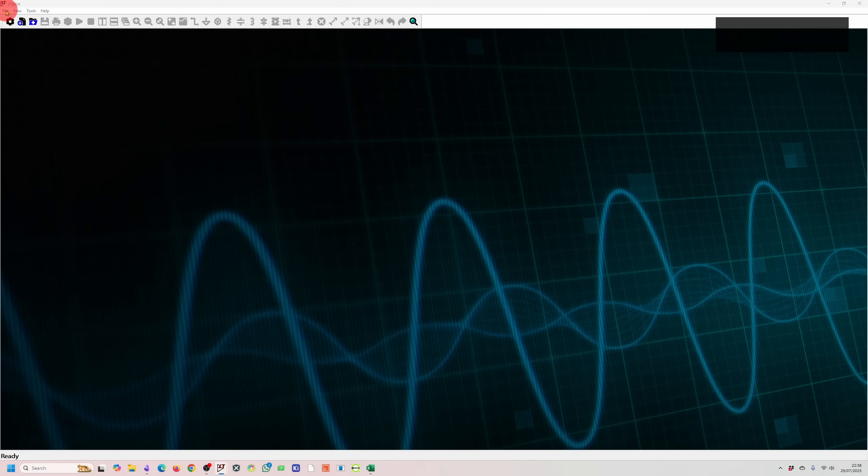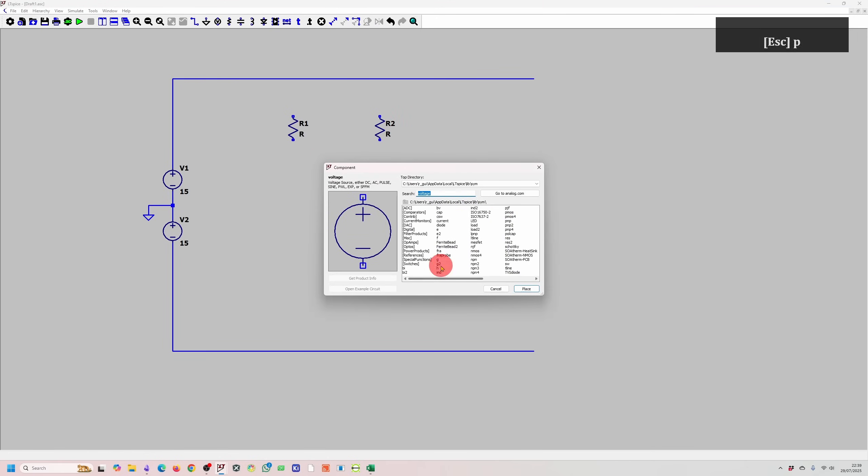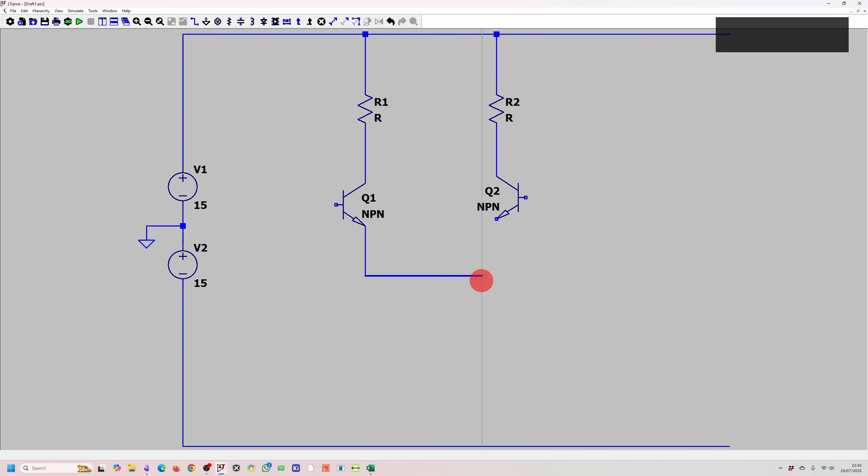Let's start by designing our circuit. I'm going to use LTSpice, create a new schematic, and put down the components we need. Firstly, we need two power supplies — the middle of the power supply is going to be ground, and both supplies are going to be 15 volts. We know we need a differential pair, so we need NPN transistors and two resistors. We'll also need a current source, which we'll add in later.